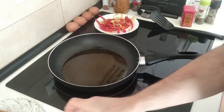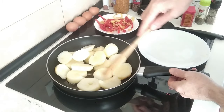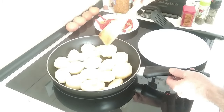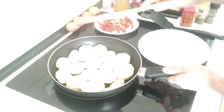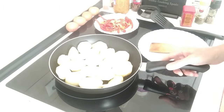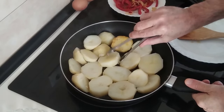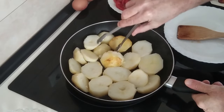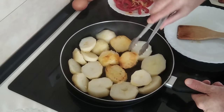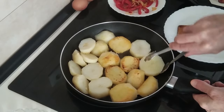In this same oil I'm going to add the boiled potatoes from yesterday's lunch and fry them off to make them nice and toasted on all sides. I'll leave them for about five minutes, then turn them over. After about eight minutes they're starting to nicely crisp up, so I'm going to turn them all over and brown them on the other side.